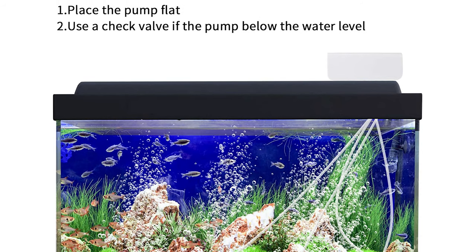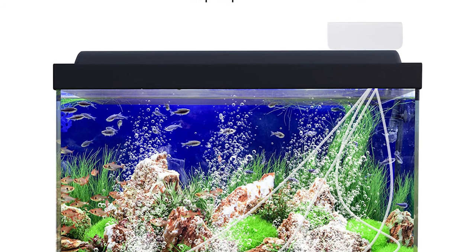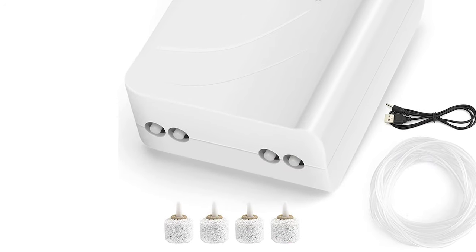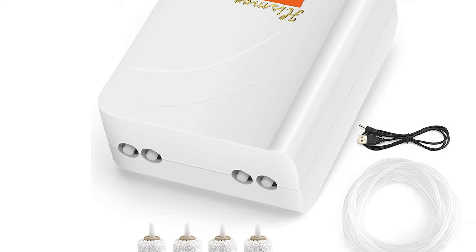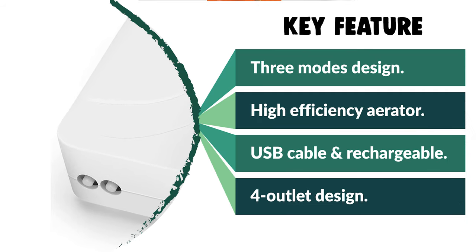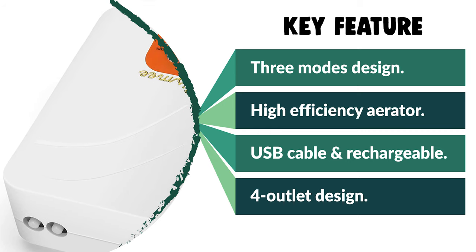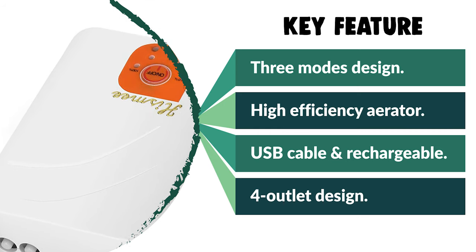It is very suitable for outdoor fishing, fish transportation, and power failure situations. This fishing aerator has four air outlets with four silicone tubes that produce strong and stable gas flow. It is suitable for most freshwater and marine aquarium fish tanks of different sizes, from 20 to 600-gallon tanks.